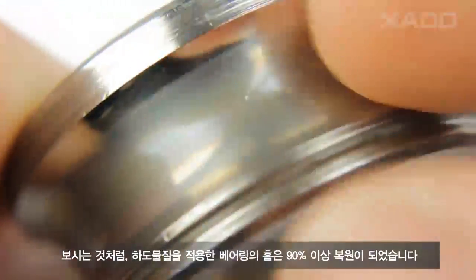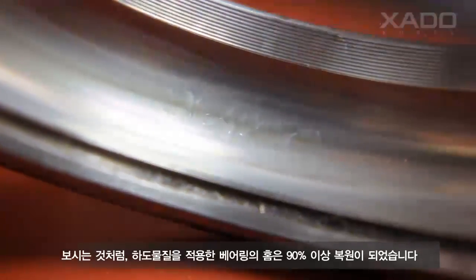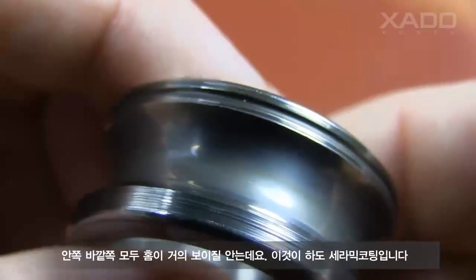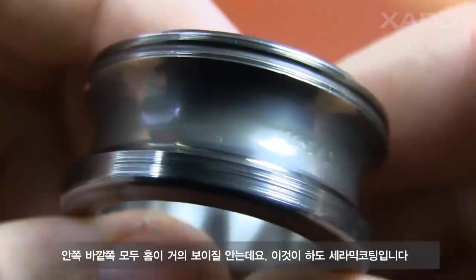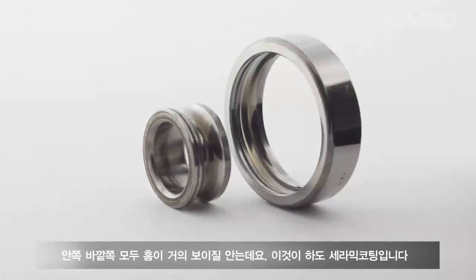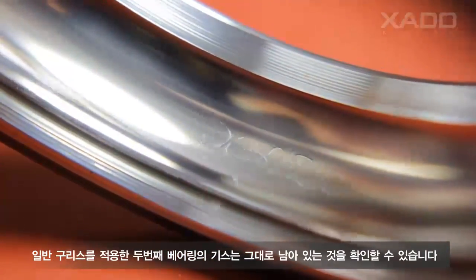The defect can still be seen, but it is imperceptible at a touch. The surface is not abraded anymore — it's kind of embedded with a glass-like material. This is a ceramic metal coating, the result of the Revitalizant application. As for the control sample, it looks a bit burned. Under the load, destruction was quite intense. You can see scratches and small cavities on the surface.